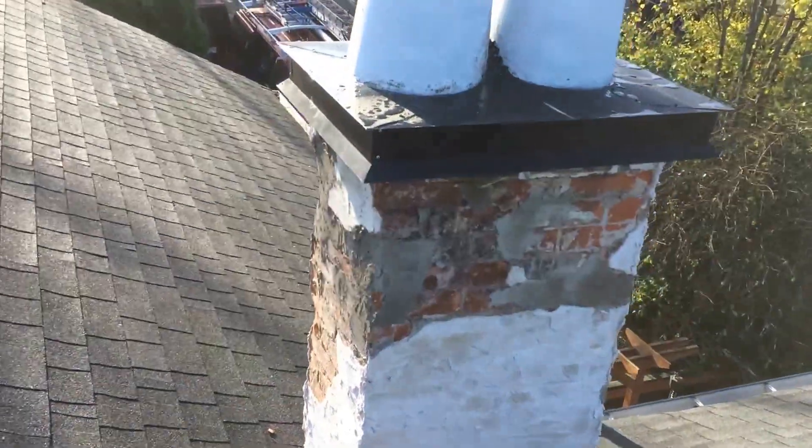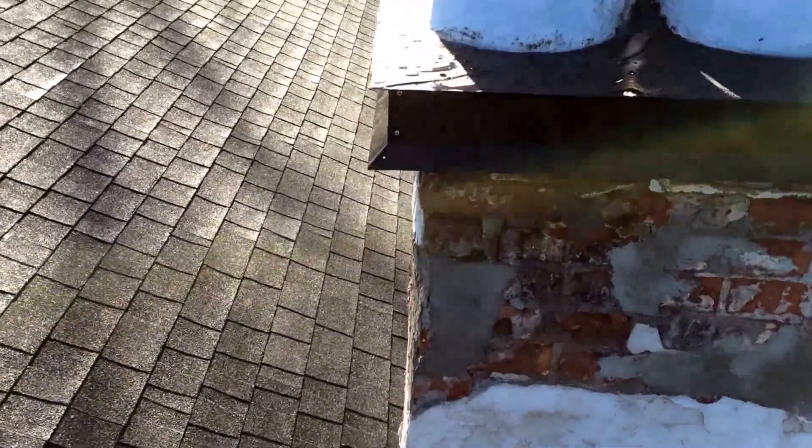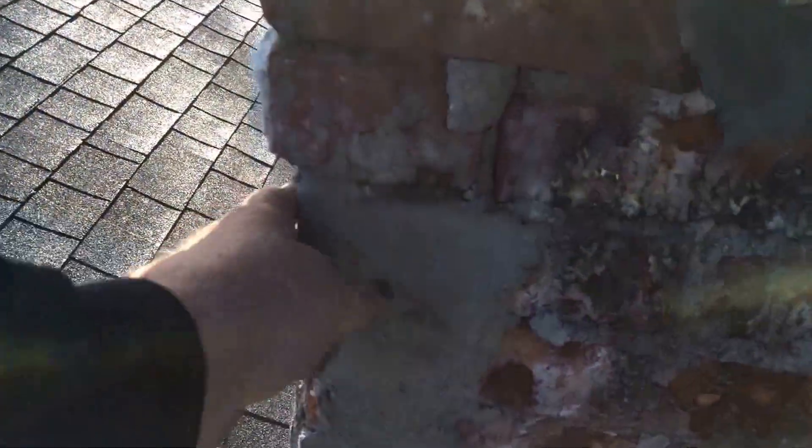Another spalled brick chimney. We fixed up the major spalls here, and we're going to stucco this up now.